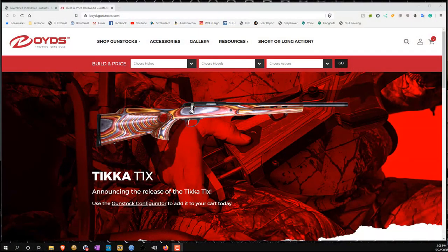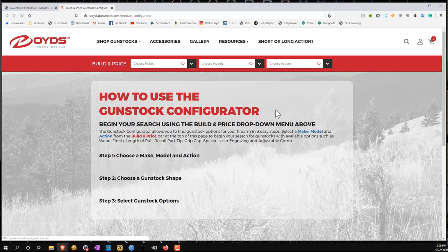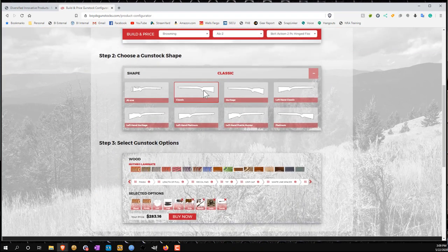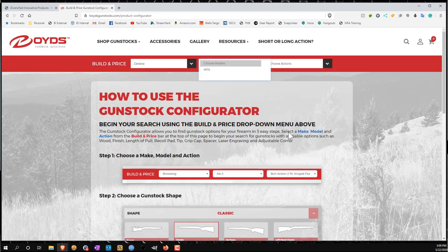Overall, Boyd's boasts having about eight different stock styles — eight to ten, something like that — and 17 to 20 different wood or color configurations, as well as the ability to choose matte finish versus laminate finish, laser engraving, spacers for your butt stock, and so on. They have that available for literally hundreds of different historical rifles and rifles still on the market today, including AR platform rifles. I would roughly guess that based on the way Boyd's has their business set up, they could theoretically configure thousands of different configurations for your particular rifle.